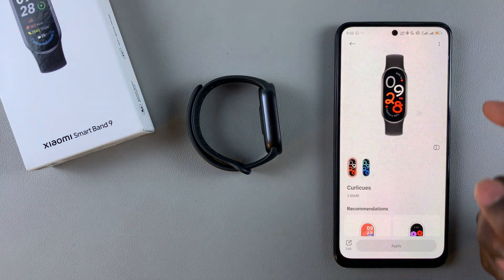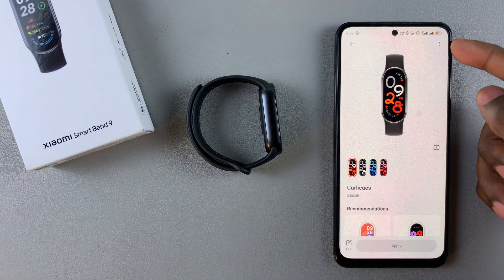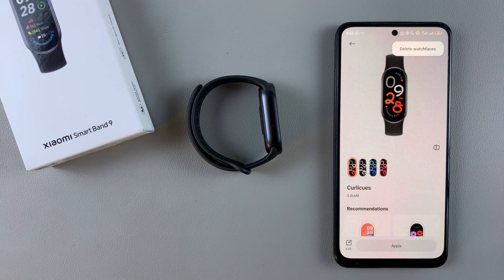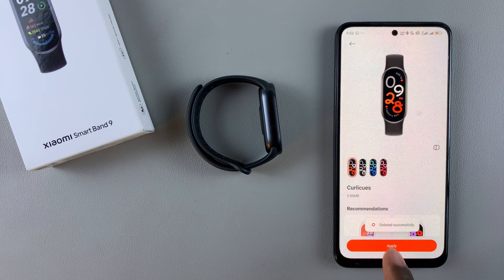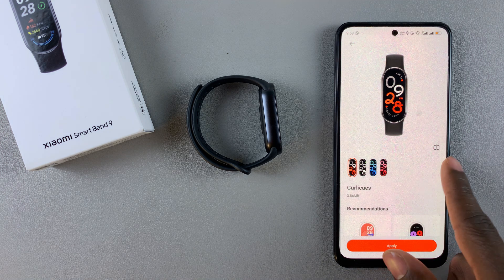Find the one you'd like to delete and tap on it. Then tap on the three dots in the upper right corner and select Delete Watch Faces. That particular watch face will be deleted.